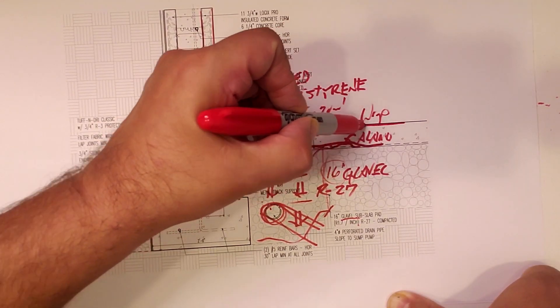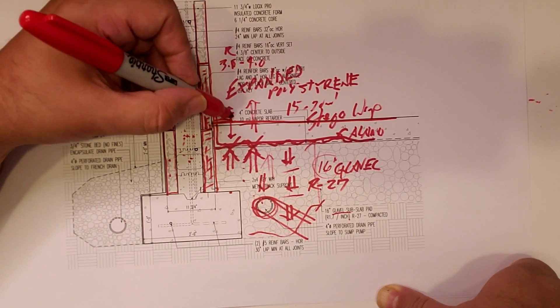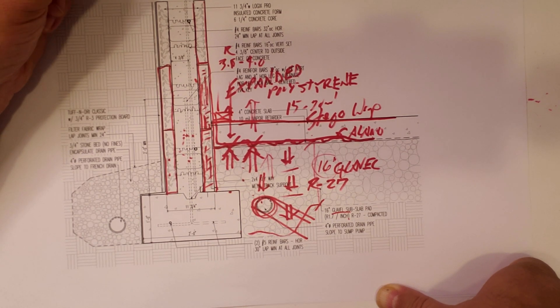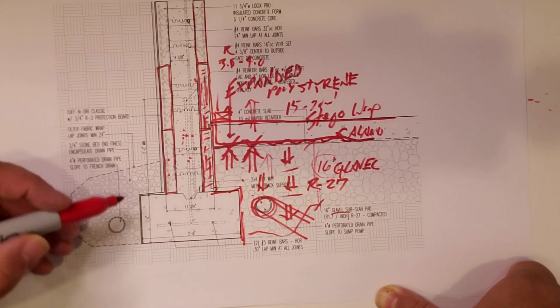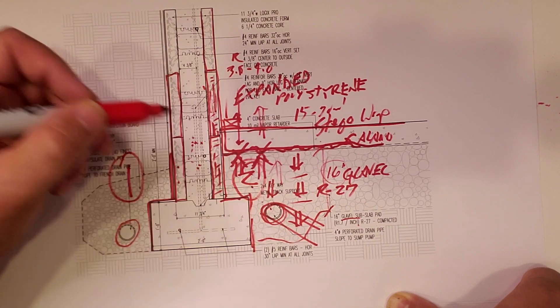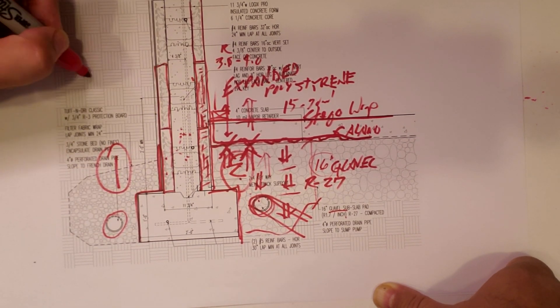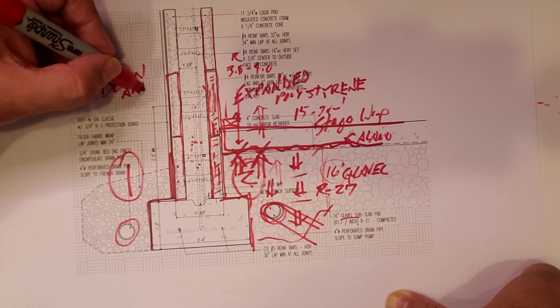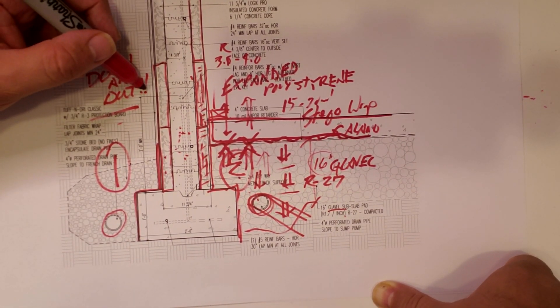There's our concrete slab. For the most part, the slab is going to be the finish in the basement — some areas finished with a wall, some areas with ICF exposed. That's our water management system — it's actually pretty simple. We talked about the exterior water management system last week, so this is a one-two punch to water management below grade. Famous last words: down and out — get rid of the water as fast as you can. That's everything we need to know about how to manage water sub-slab.